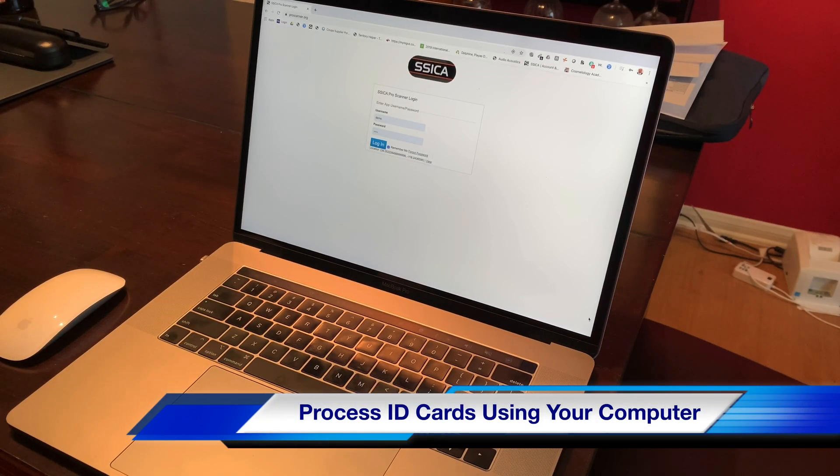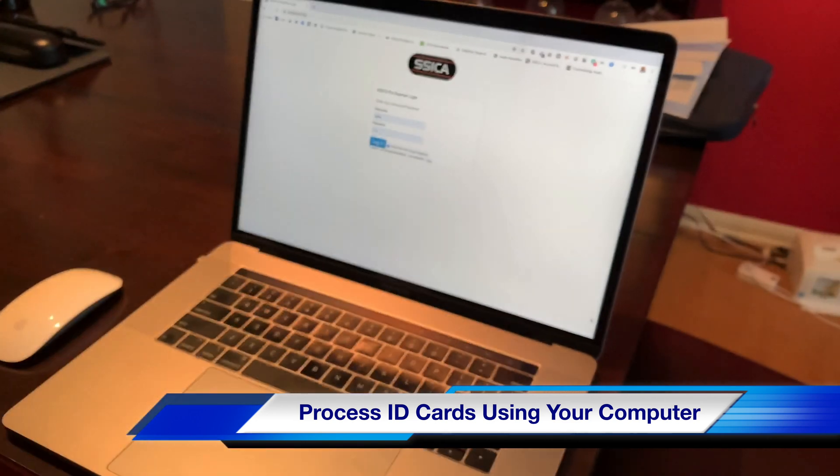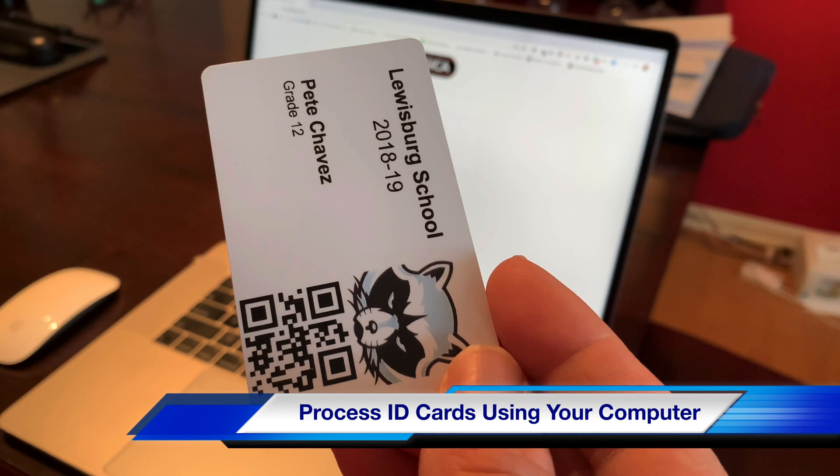This video is to show you that you can now use a computer's camera to scan a barcode or to scan a QR code on the ID card.